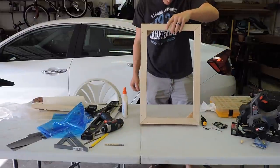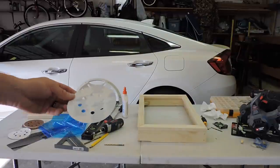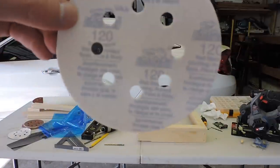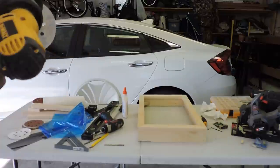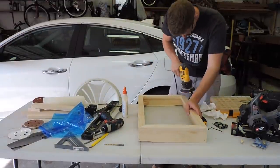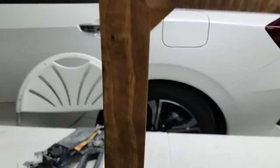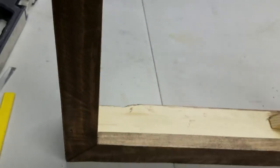After wiping away the excess glue, I gave everything a sand, starting with 120-grit sandpaper, then 240-grit, and finally 400-grit by hand. I finished it off with some Minwax Special Walnut Stain.